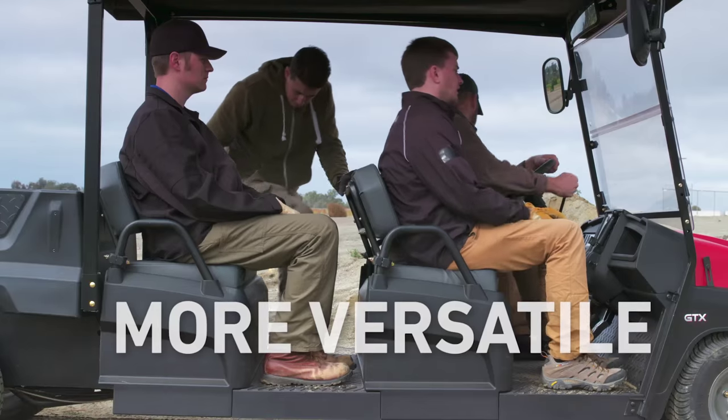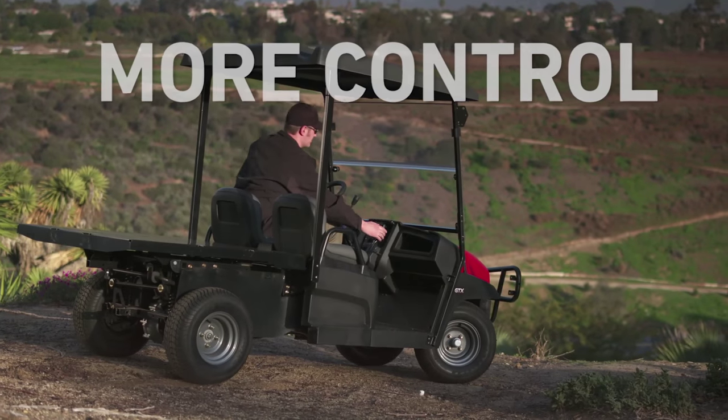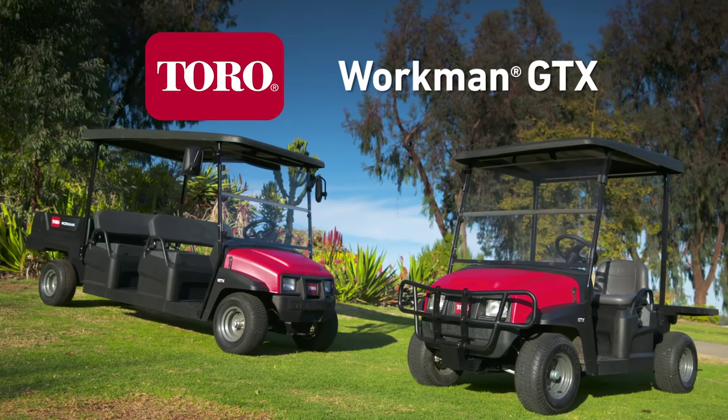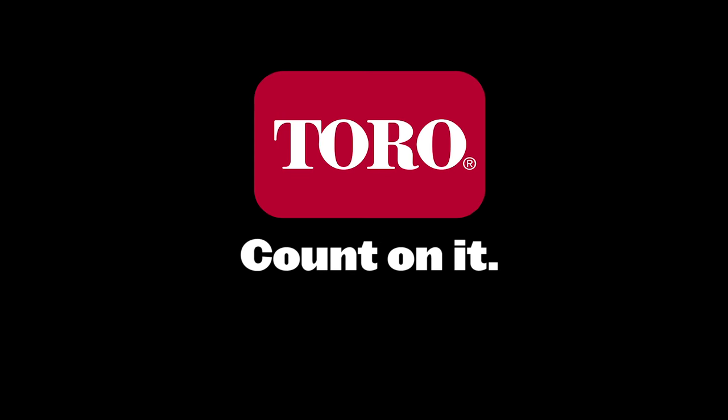It also features class-exclusive four-wheel hydraulic disc brakes, providing better stopping power with less effort and minimal maintenance. More comfort. More power. More versatile. More control. The Workman GTX is simply superior. Only from Toro. Count on it.